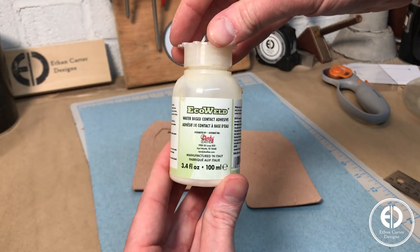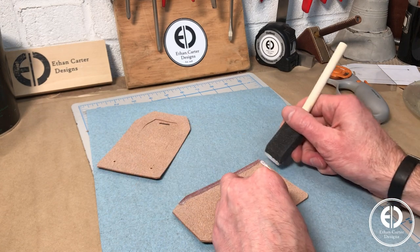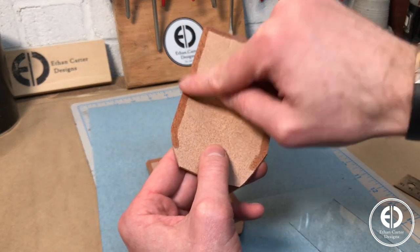To attach the front and back pieces, I used Tandy Leather's EcoWeld adhesive. You simply apply it around all the edges, wait for it to get tacky, and then press the two sides together sandwiching the piece of plastic in between them.